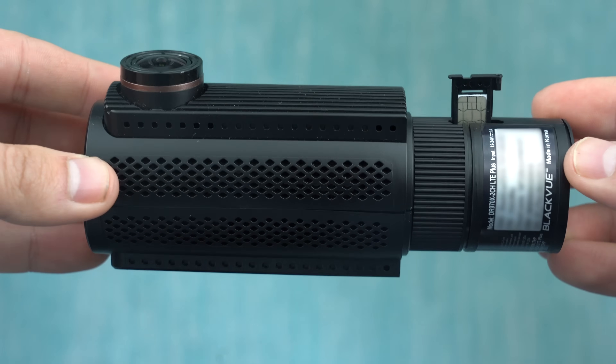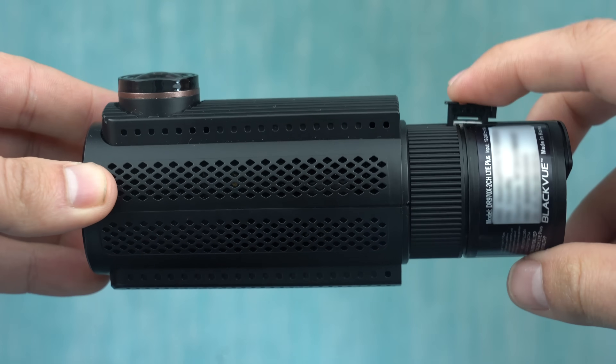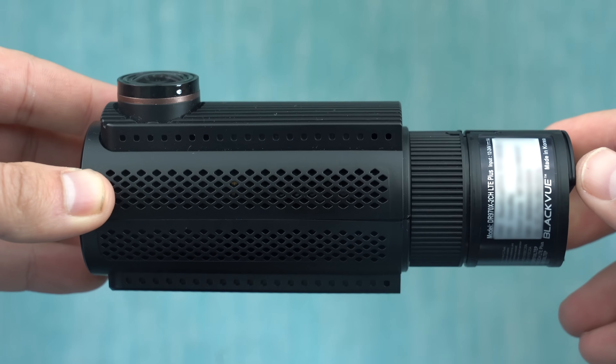Now at first glance this sounds like cloud connectivity, but a cloud connected dash cam is actually very different. The key difference is the fact that these dash cams work anywhere, not just when they're parked by your house connected to your home Wi-Fi. To do this they typically have a SIM card that you pop in and they can be connected just like a cell phone to cell towers while you're out and about.